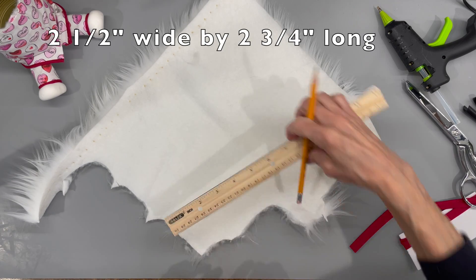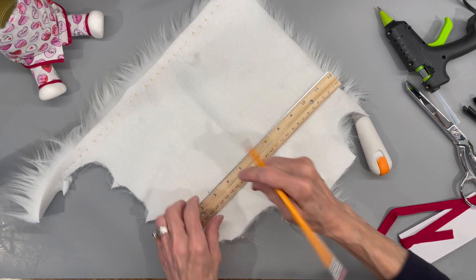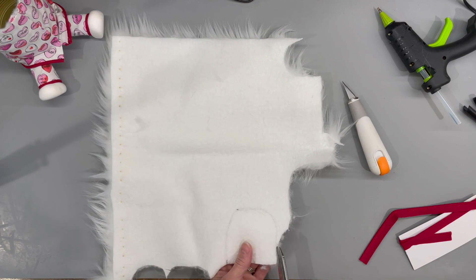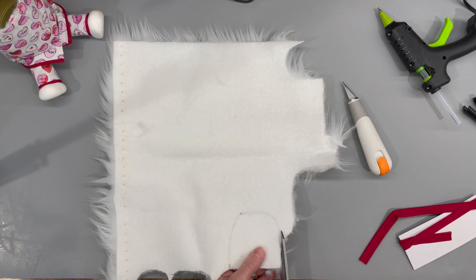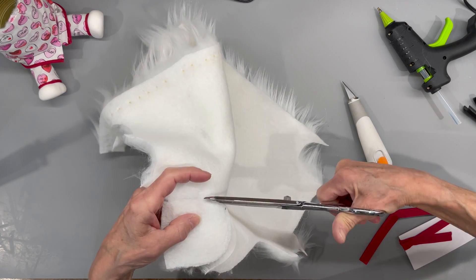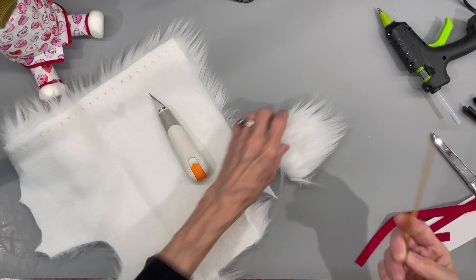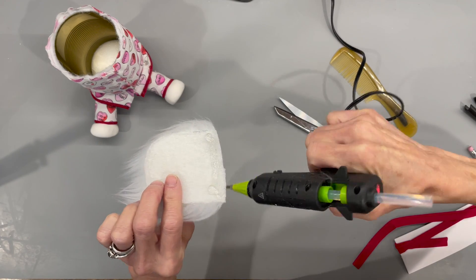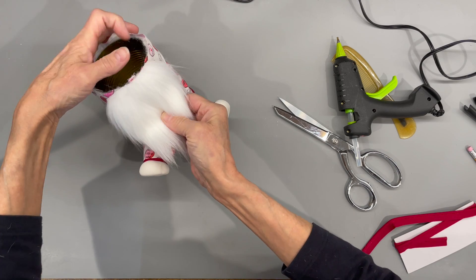Next we're going to do the beard. I'm measuring two and a half inches across by two and three quarter inches long and making a U shape all the way around up to the other side. Then I'm cutting behind the faux fur only — cutting just the backing, not the fur itself — and cleaning any excess fur off. Then we're just going to attach it right to the top edge of the can, right in the center.